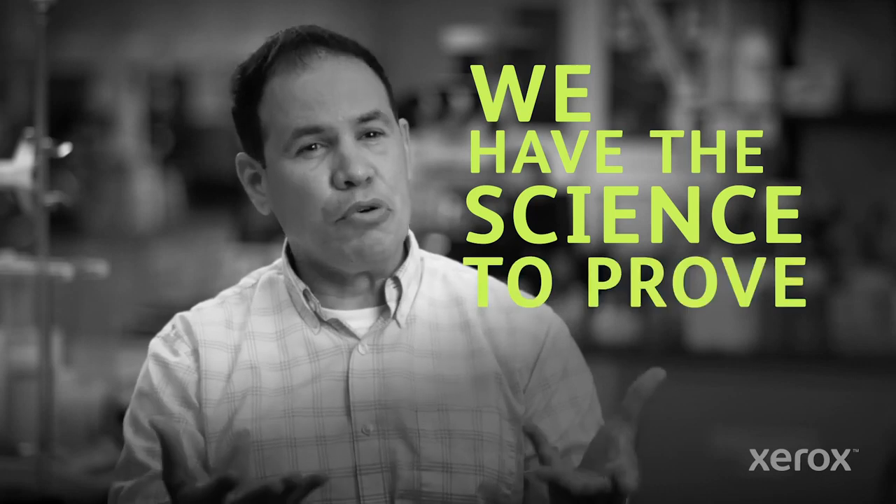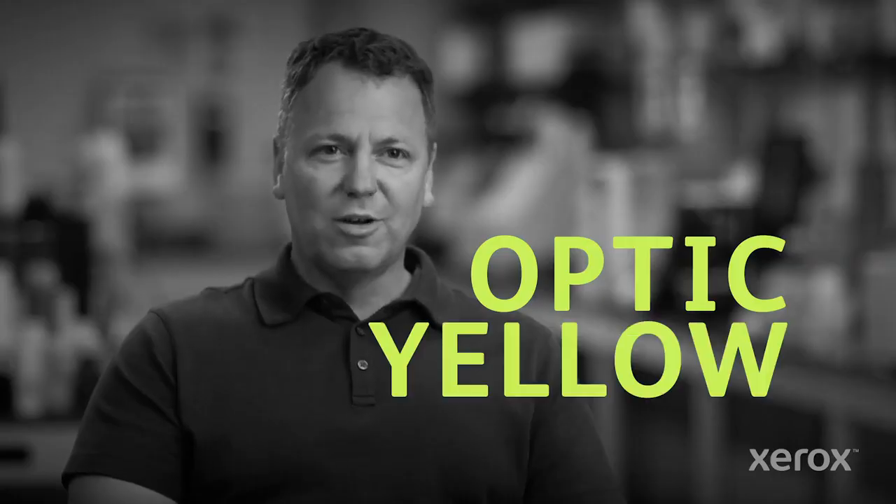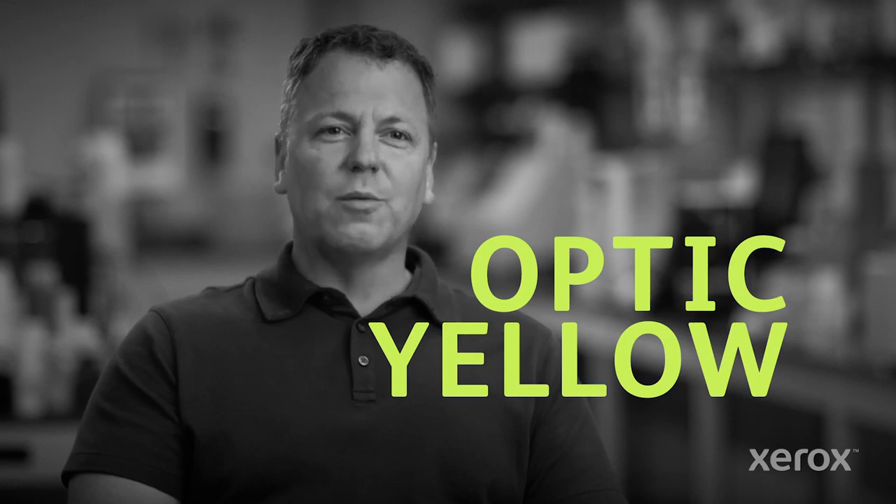We have the science to prove the color that's behind the tennis ball. It's optic yellow. That is the color of the ball. We have been able to very quickly, through science and color science, understand and know that this color is mostly and mainly yellow with this very slight hue or hint of green.